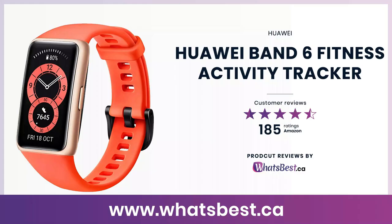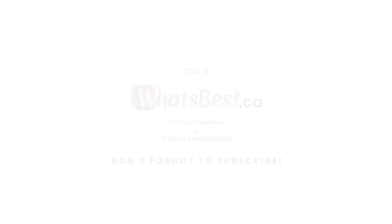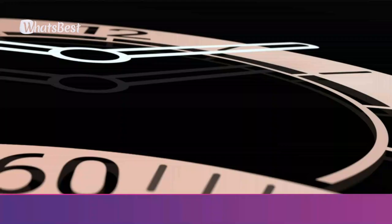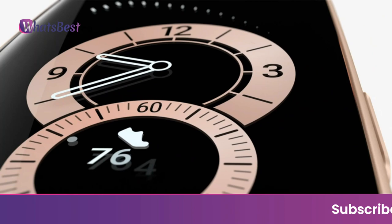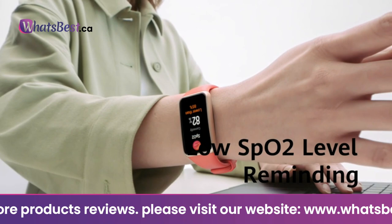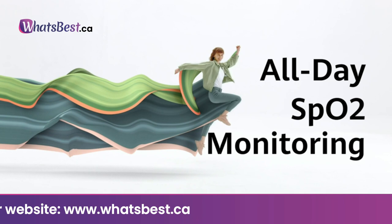Today, we are giving you a closer look at the Huawei Band 6 Fitness Activity Tracker from Huawei. This is whatsbest.ca product reviews and features presentation. The Huawei Band 6 can measure your blood oxygen saturation automatically and send alerts if your SpO2 is too low, providing 24/7 health monitoring. It offers an incredible 14-day battery life for typical use and 10 days for heavy use. With fast charging technology and a magnetic charger, a 5-minute charge can last 2 days under typical usage.